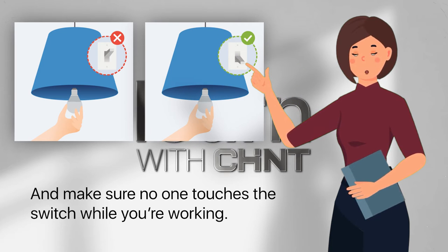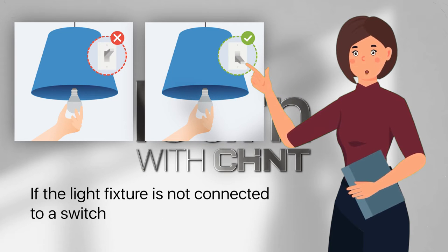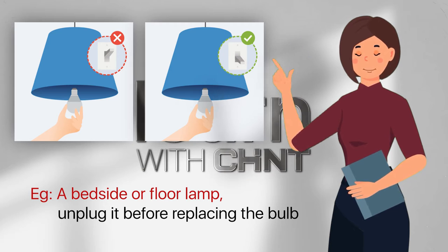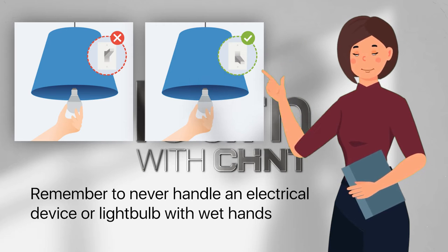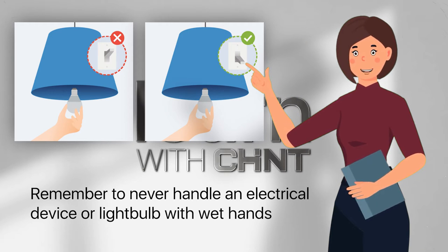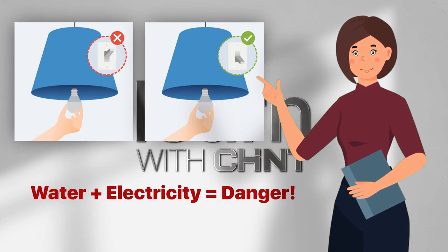If the light fixture is not connected to a switch — for example, a bedside or floor lamp — unplug it before replacing the bulb. Remember: never handle an electrical device or light bulb with wet hands. Water plus electricity equals danger.